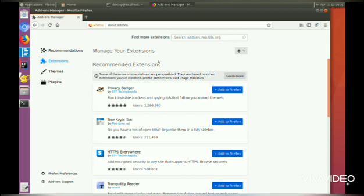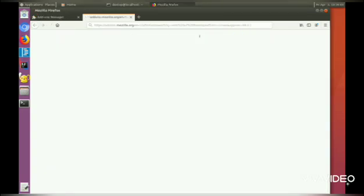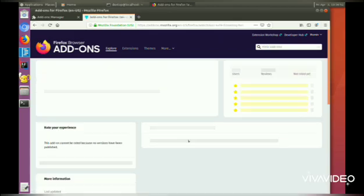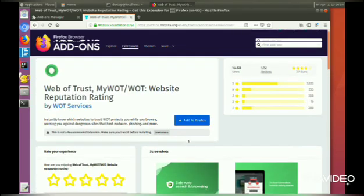I'm just going to search for an extension called Web of Trust and add it to Firefox.